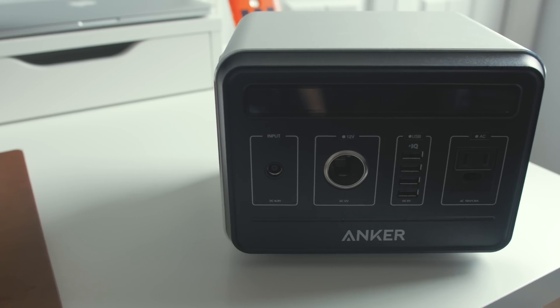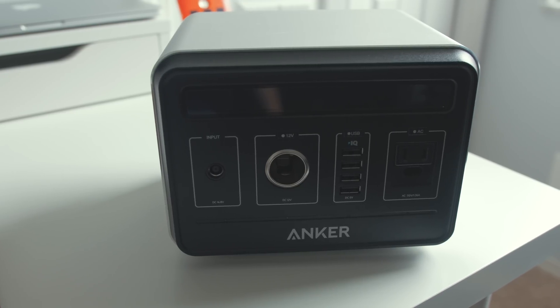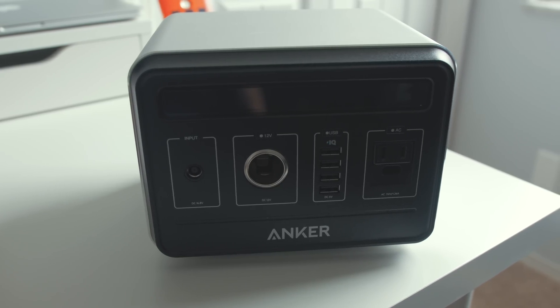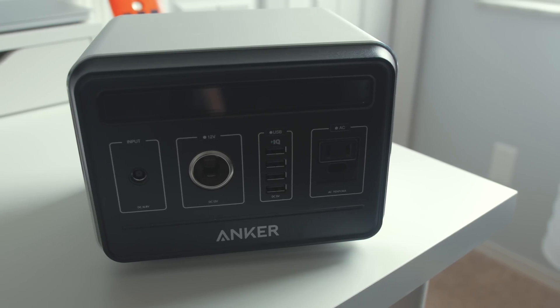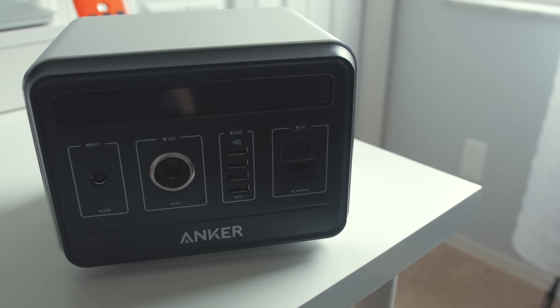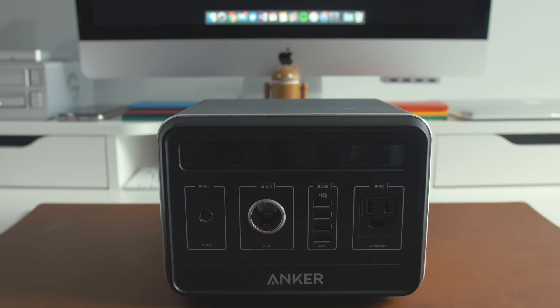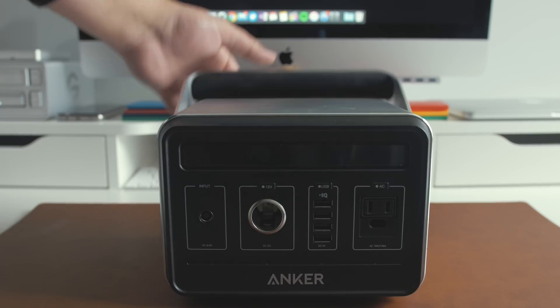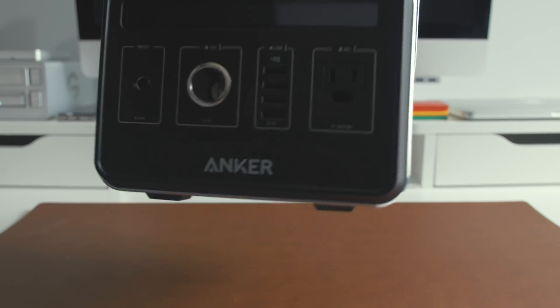Before we get into just how many devices you can actually charge with the Anker Powerhouse, let's take a look around the device and see how the design is laid out. The design is actually pretty ordinary but really nicely done. The panel with all of your ports is made of plastic, but the rest of the bank is aluminum and rubber. It adds a premium look and feel, although it's actually kind of heavy. To help subdue the weight, Anker kindly included a handle for easy transportation.